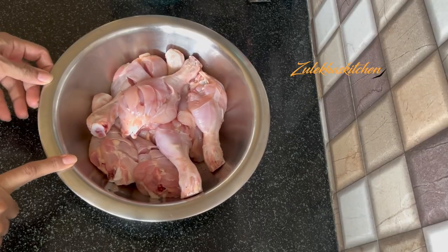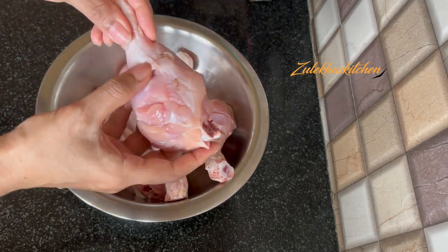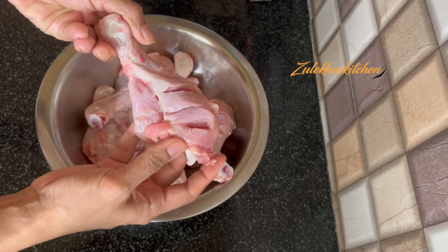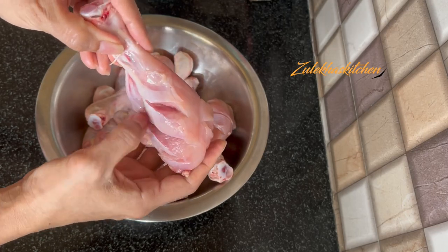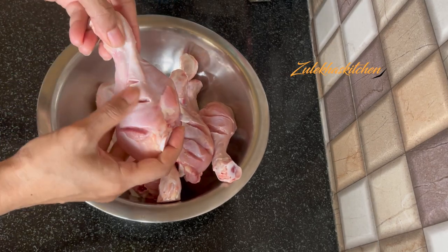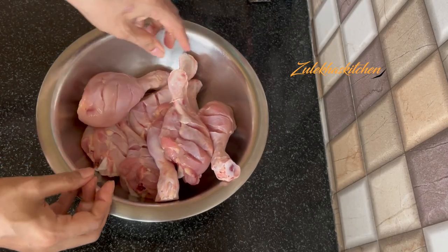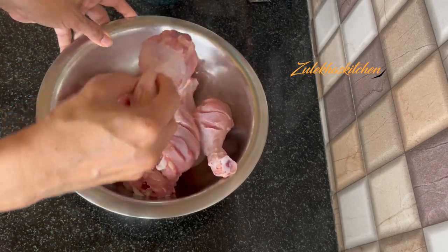This is 1 kg of chicken. I washed it 2-3 times with water and put it aside for 10-15 minutes. After that, I made slits on each side — you can make 3-4 deep slits on each side of the pieces. Now let's put it in a bowl.